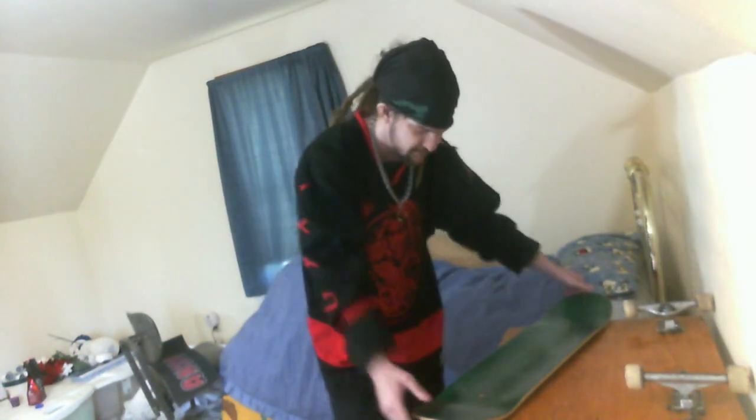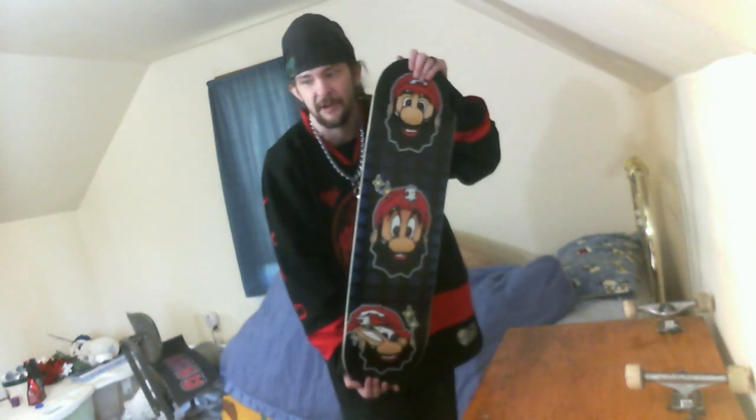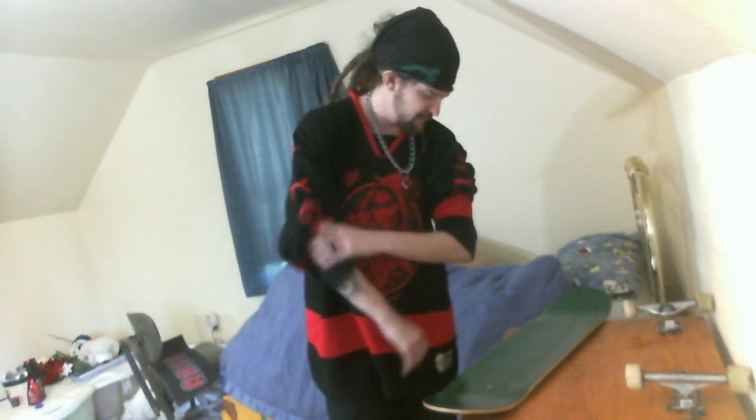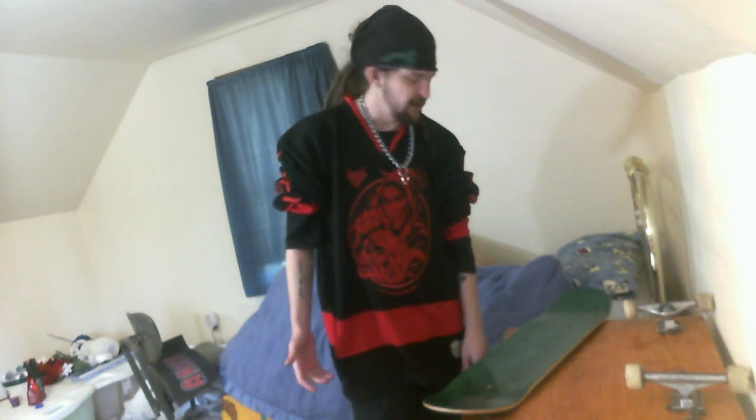Feels good on the feet — y'all just got a feet clip for free. Well, let's set this bad boy up. So everybody, I've got my skateboard here. It's a Revive — I believe it's called Super Ames Brothers. It's a Mario ripoff from Revive Skateboards, and I like it because I'm a nerd.